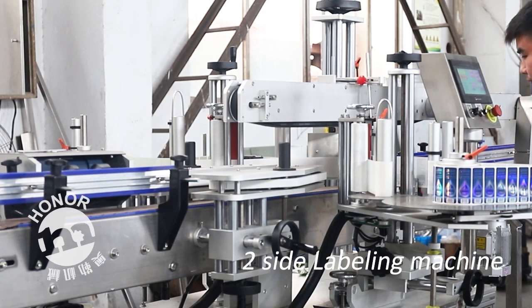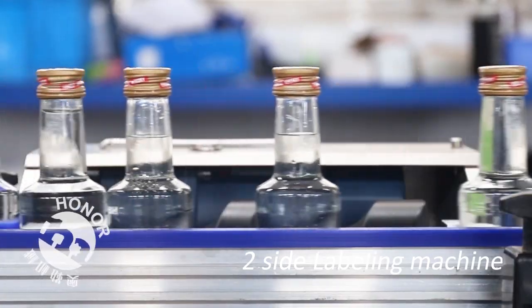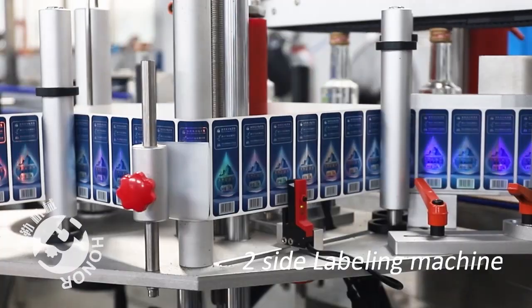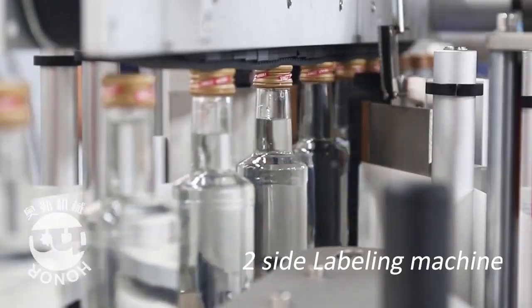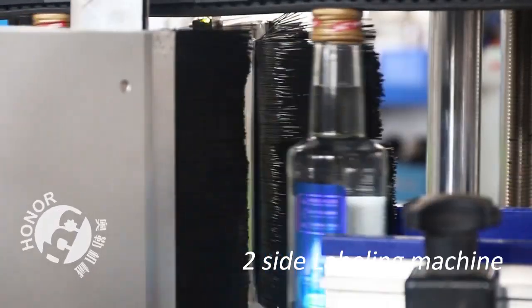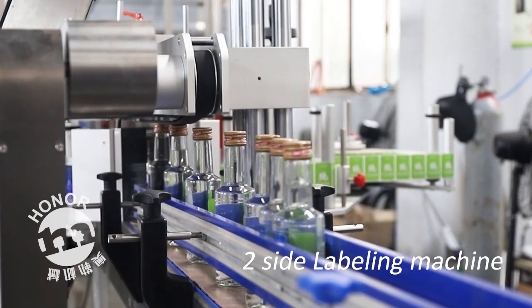The self-adhesive two-side labeling machine doesn't need special training. An ordinary person can operate and repair it after a short guide. Standardized electrical components make accessories purchase easier and provide convenience for daily maintenance and management.